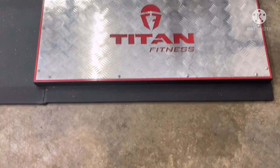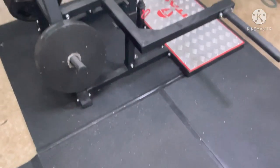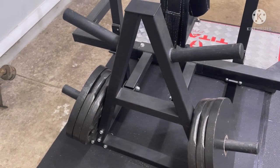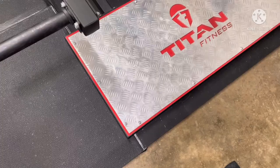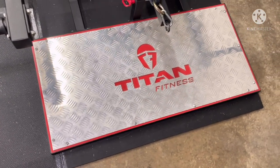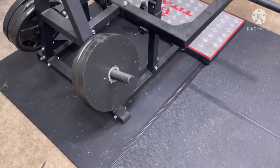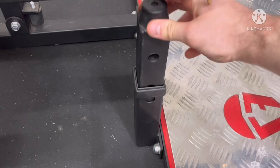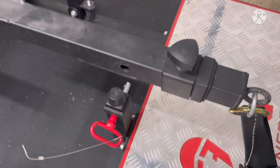Now let me run down some of the specs. The Titan Belt Squat is 232 pounds with a 1,000-pound weight capacity. It has 16.5 inches of loadable space on the weight posts, with four storage weight posts that have 9.75 inches to counterbalance the weight. It has a diamond-plated foot plate that is 49 inches wide and 24 inches deep, with an overall footprint of 7.5 feet wide by 5 feet deep. It has multiple depth points for the bottom stopper and multiple adjustment points for the lever arm.